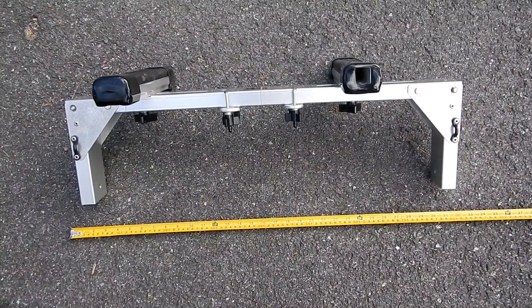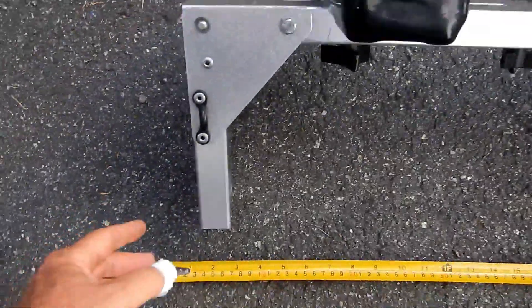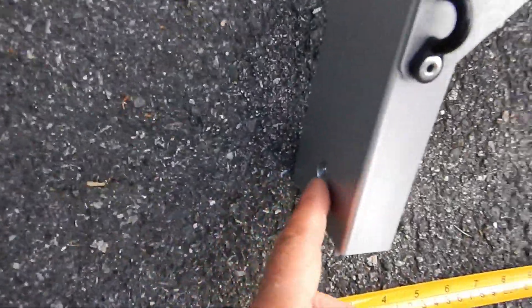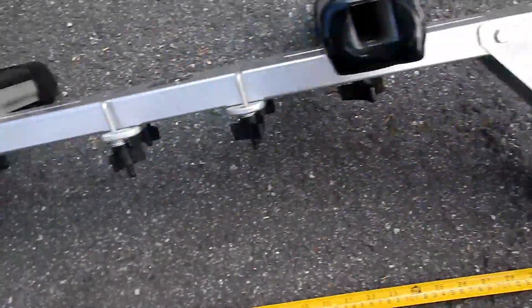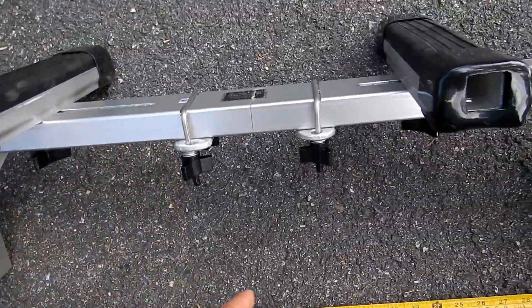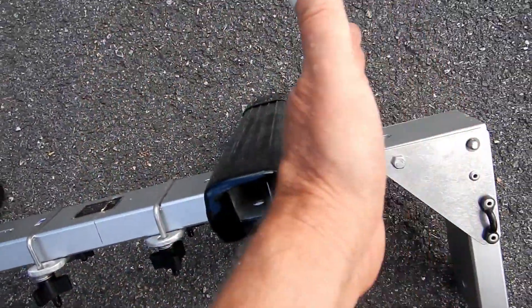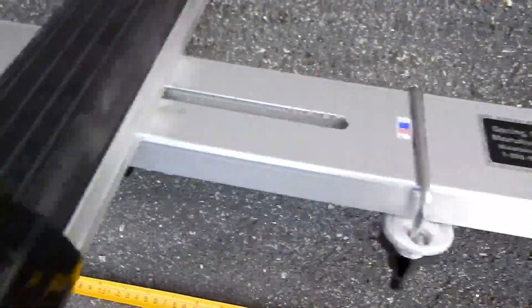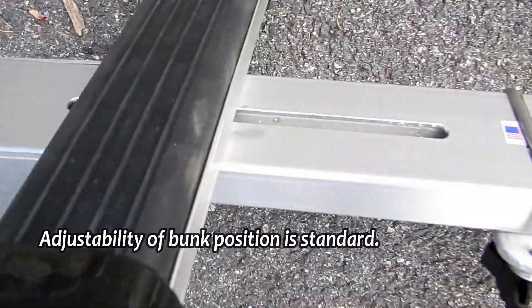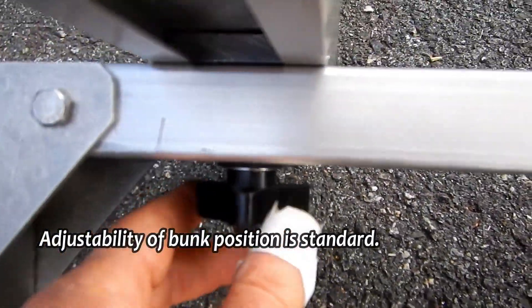This is the frame of the Spring Creek Portage Cart. The boat goes on top of here and the wheels bolt on here and here. These legs fold up like that. These bunks adjust left and right for wider and narrower boats by moving in those slots, and then you tighten them up with these locking knobs here.